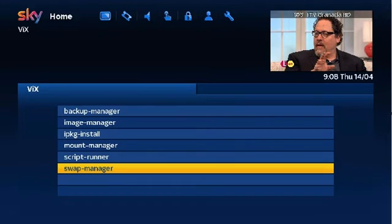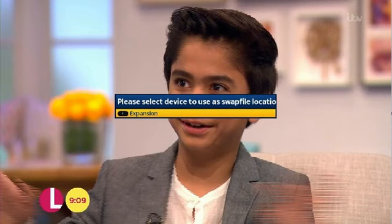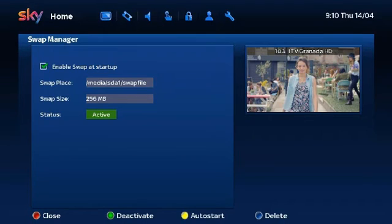Now using your remote press Menu, Setup, VIX, then scroll down to Swap Manager and press OK. On this screen press the blue button Create. Select your device and press the OK button. From the pop-up menu select 256MB and press the OK button. In this screen press the green button Activate. Once activated press the yellow button Auto Start.